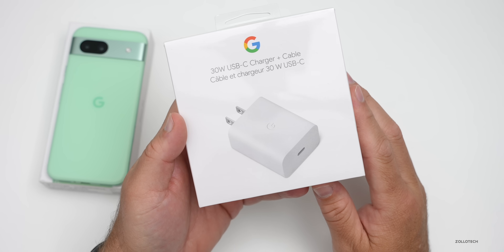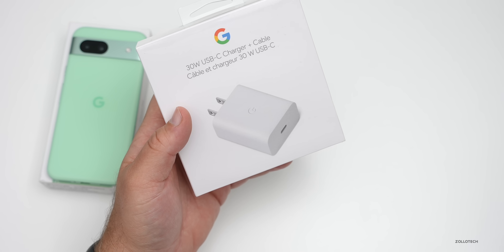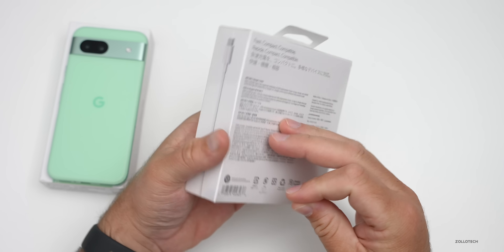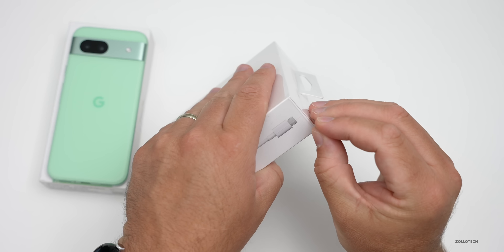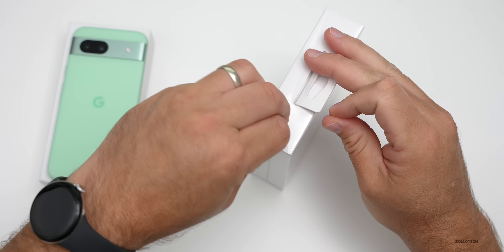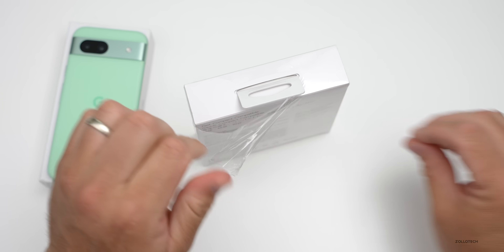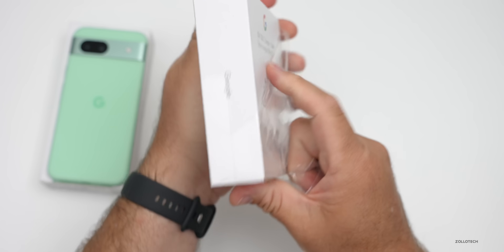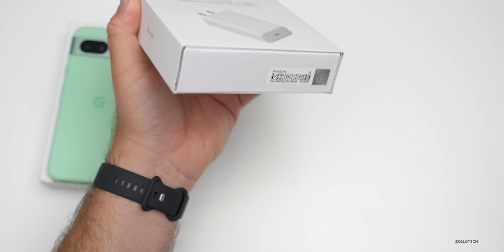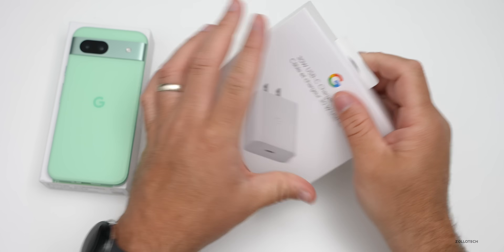If it comes with the USB-C cable it's $35, or $25 without — pretty reasonable overall. You will need this charger to charge it at its fastest rate, which really isn't that fast — we'll talk about that a little bit later. Thanks to Google for sending both of these along, as these were a gift from Google.